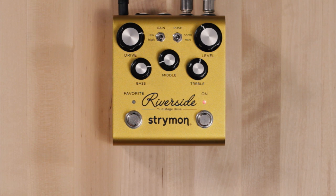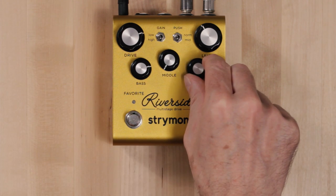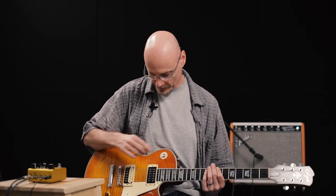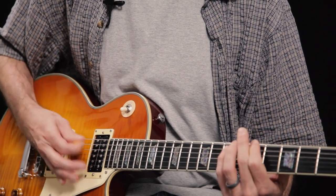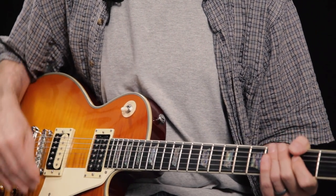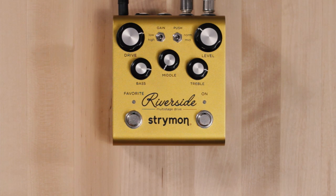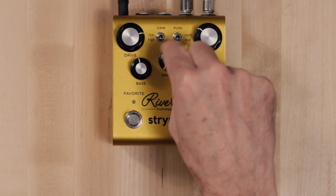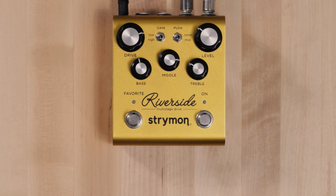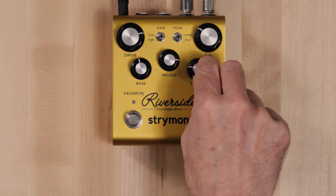If we want to find some of the extremes of tone sculpting, we can roll the middle back all the way, bring the treble and bass up, and get a very modern type of gain sound. To bring that to the opposite end of the spectrum, we can get a drastically different sound by bringing the mids up and the treble back, keeping bass around 12 o'clock — giving us a very fat kind of lead sound with sustain. By bringing the treble back it'll be very smooth.